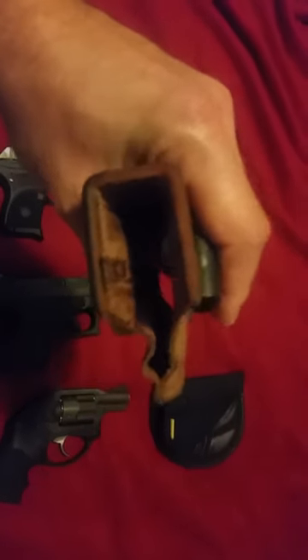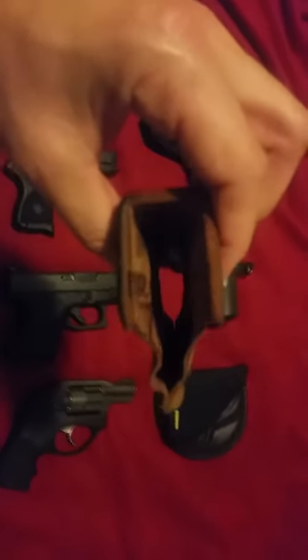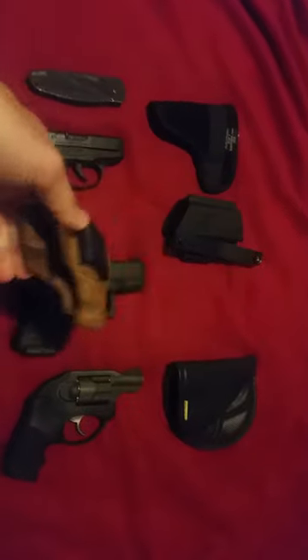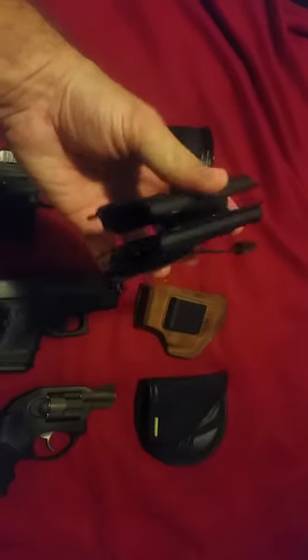It does not really allow that much reholstering though. You can see right here this part collapses, and it's definitely not a good thing to be putting back in your pants — that's where the danger comes in. So I thought I might want to upgrade to a little better holster.